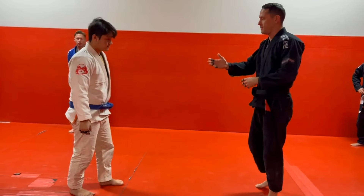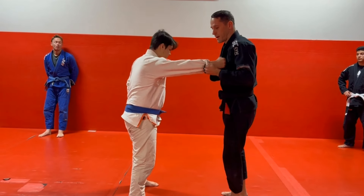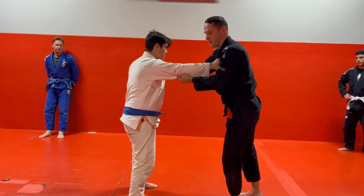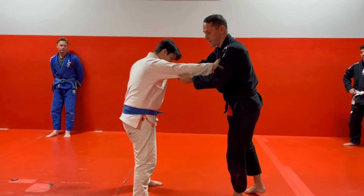Purple Belt guard pull is a little more advanced. It's gonna be a guard pull to De La Jiva guard. So we're gonna get sleeve control, or even if they have control on us, that's okay. We're gonna get cross grip and elbow grip.